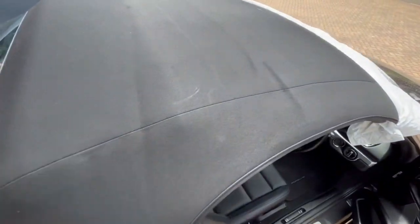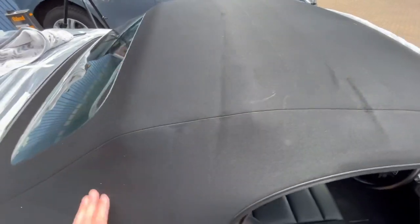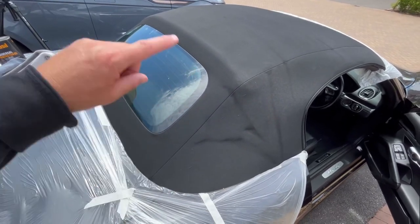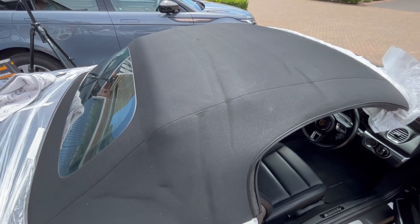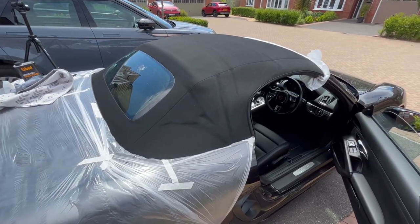Like I say, these wear marks unfortunately do stand out a little bit more, but we've got a nice and rich dark hood now. Taking the tape off around the rear screen. We'll get another coat onto this, get all the car strip back, and then we'll look at the before and after a little bit later on. First coat done.